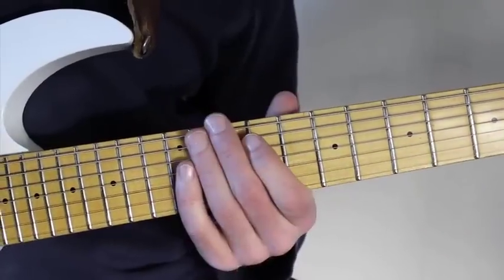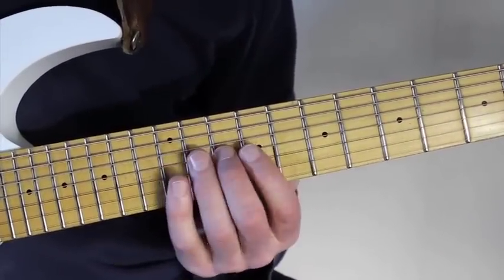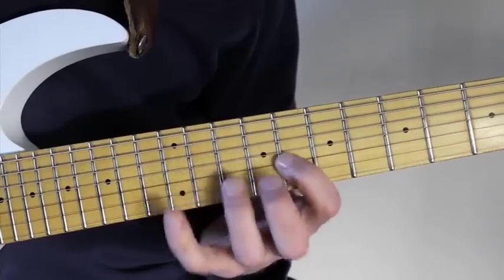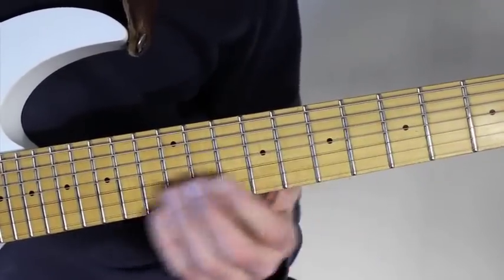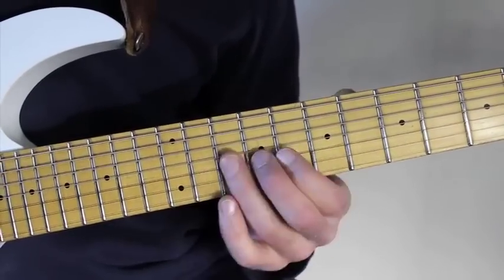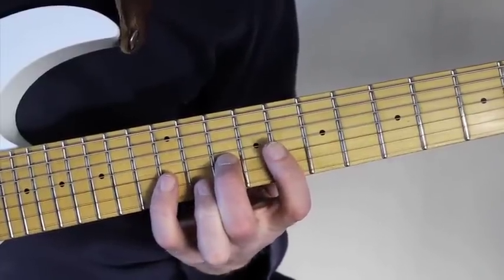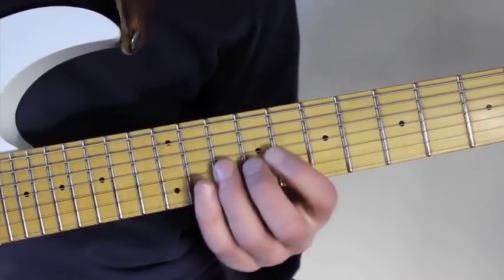And you can also hear in the fast version that I like to mute it a little bit. That was maybe a little too much. But I do that with the palm of my hand. Same kind of idea again here but off from the G string. I start with my ring finger.